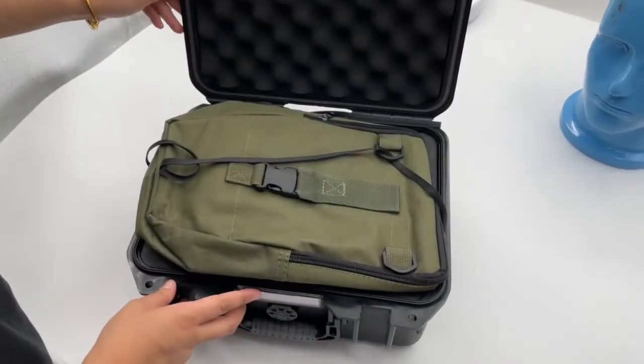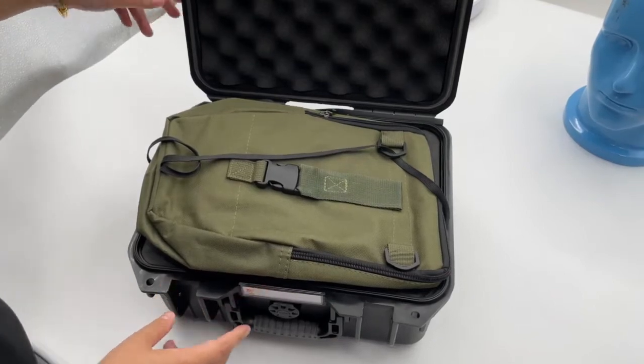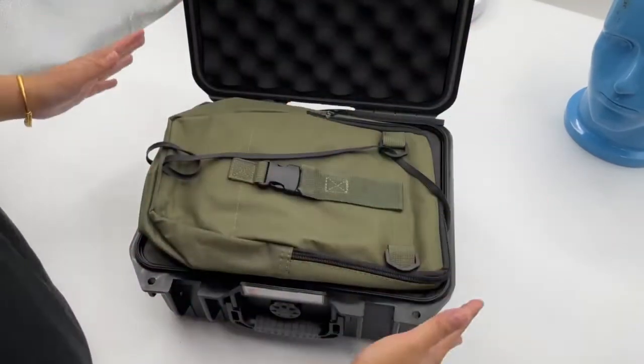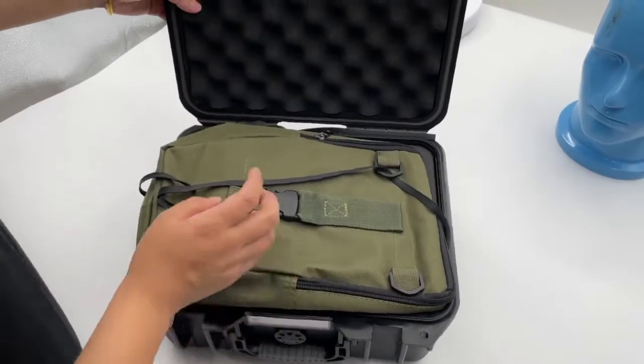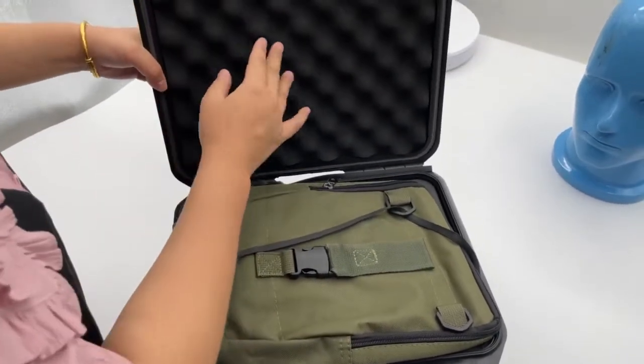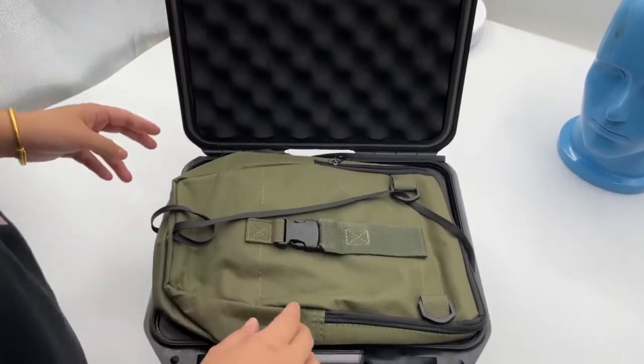Hello my friend, let me show you our natural feeling goggles, the PVS7 model. First you can see the package — this is a black safety box, waterproof and shock proof. Here is a very good quality sponge, so that can make sure the goods are safe in transportation.